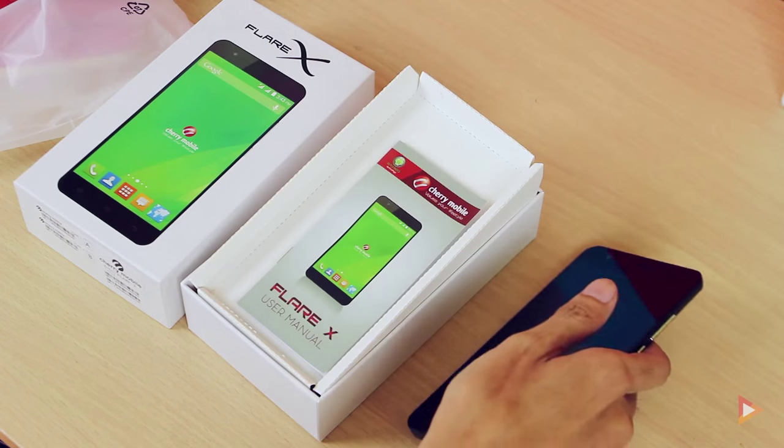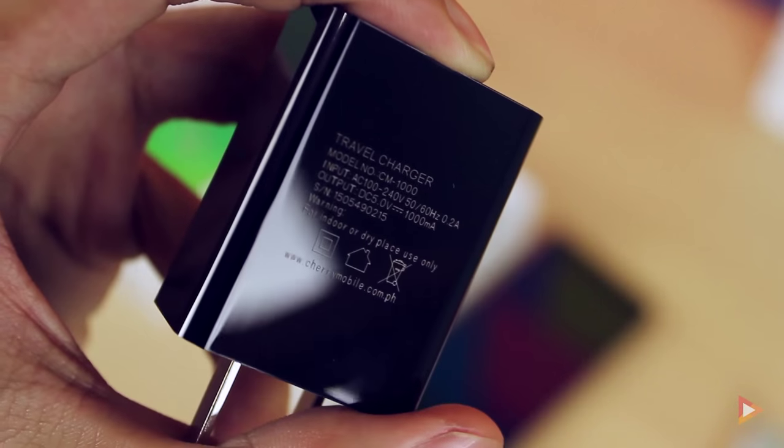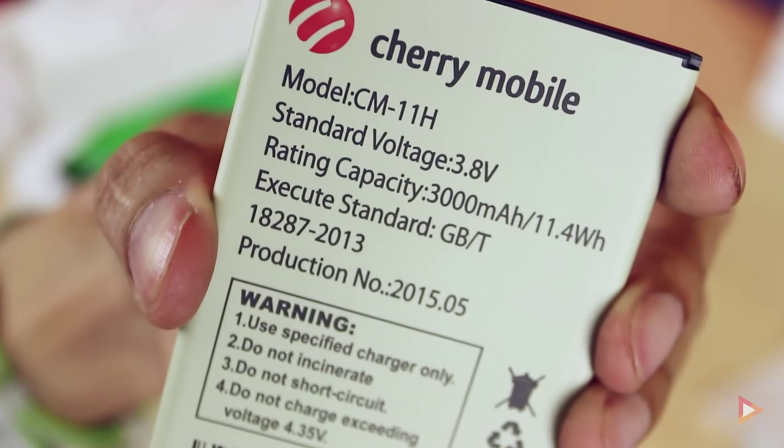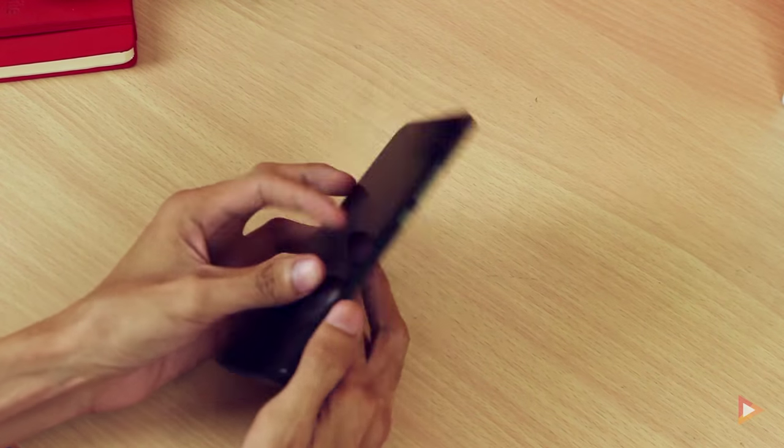Let me remove the plastic and check out what else is inside. We have the user manual, earphones with talk and mic button, a travel charger with 1000 milliamp output, a Cherry Mobile battery with 3000 milliamp capacity, and a micro USB to USB cable.